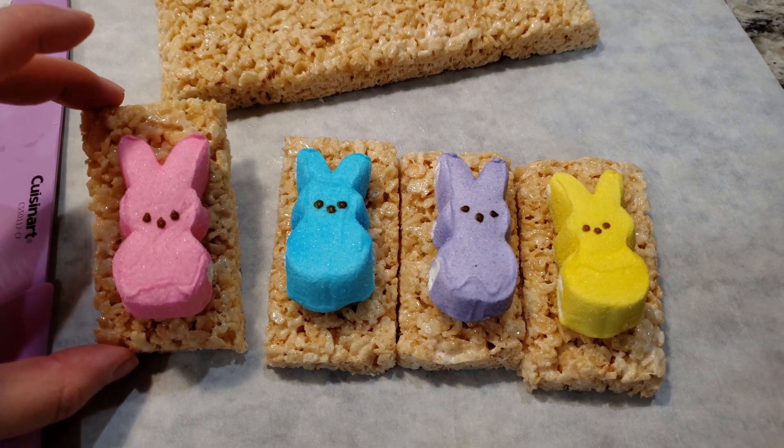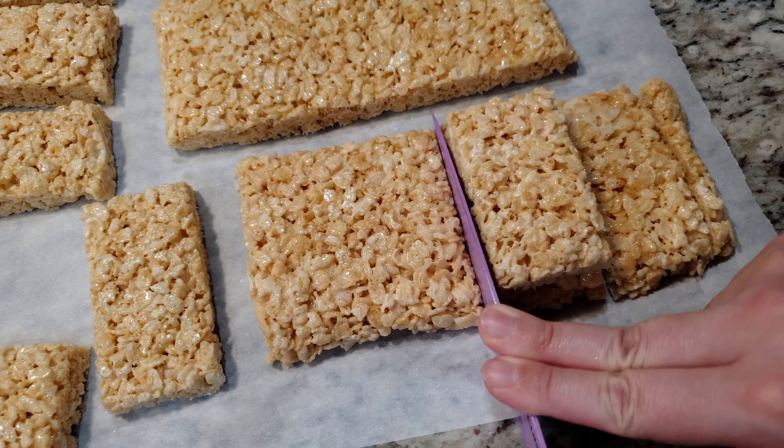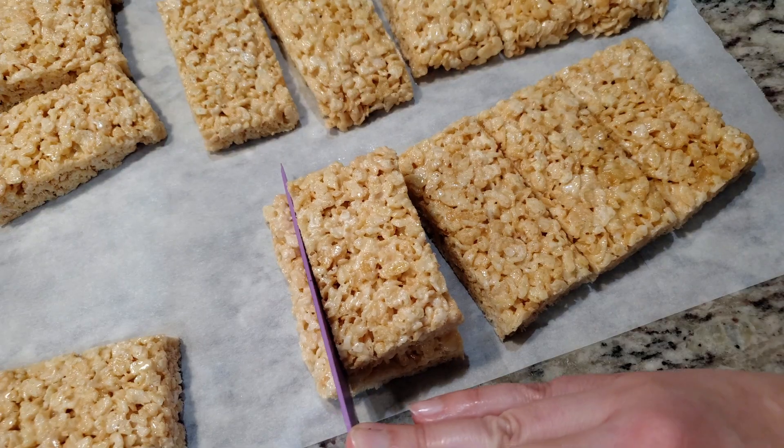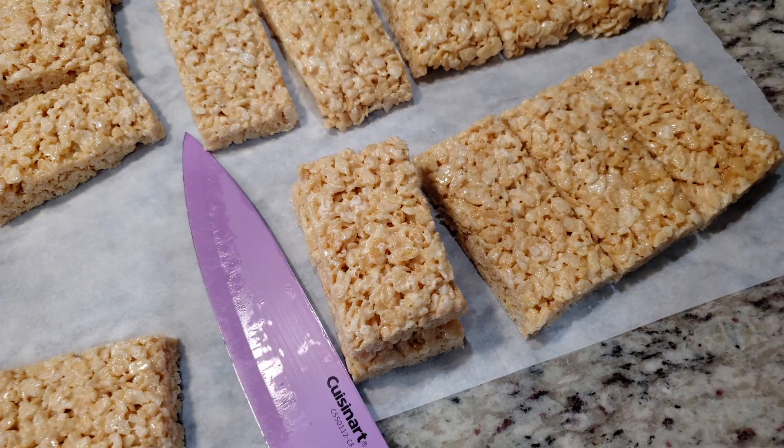Remove the Peeps, grab a pre-cut square, and use that as a template to cut the remaining squares. I love these little trimmings — set them all to the side, it's the baker's snack for later!